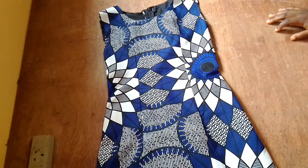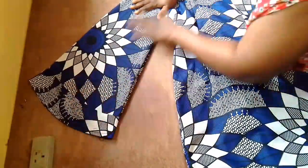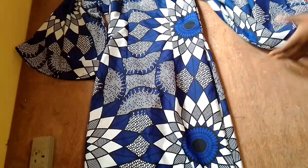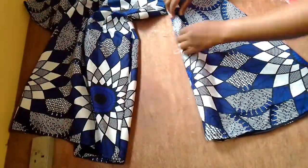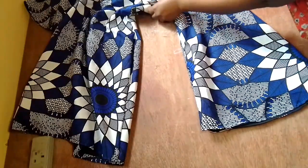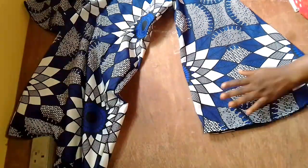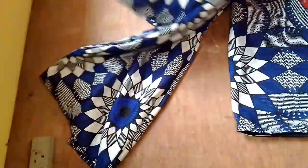I've fixed the sleeve. This is not my size and my mannequin is the small size, so I can't really display it on myself, but this is how it looks — it looks beautiful. Thank you all for watching. See you all next time on the next tutorial. Thank you, love you all, kisses — thank you to all my subscribers!